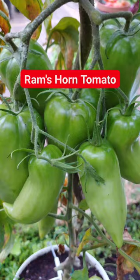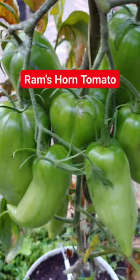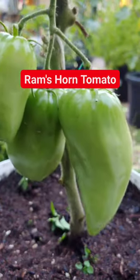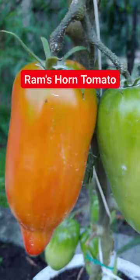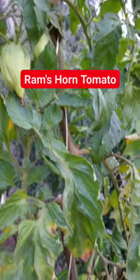With very few seeds, a meaty texture and full flavor, this variety does really well made into a sauce or paste. Tolerant of a wide range of conditions, it will grow well in just about any backyard.